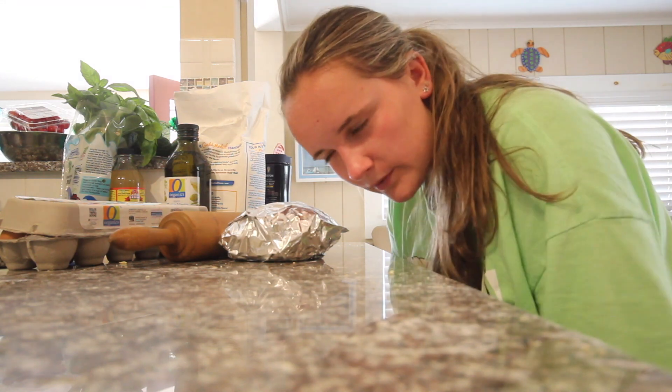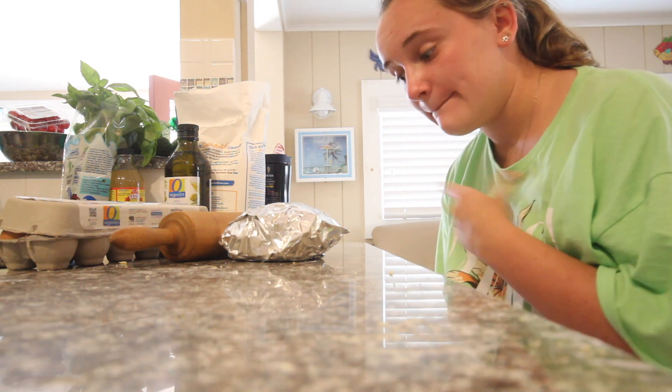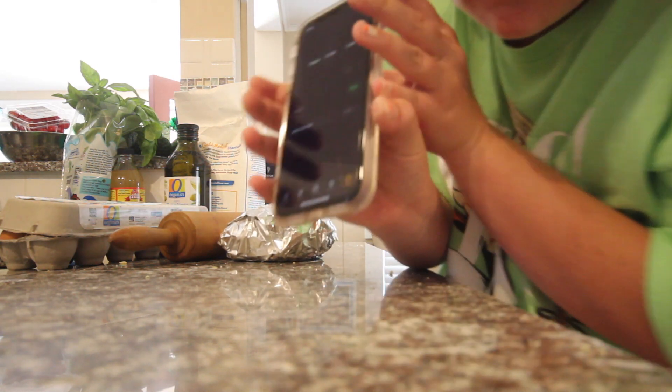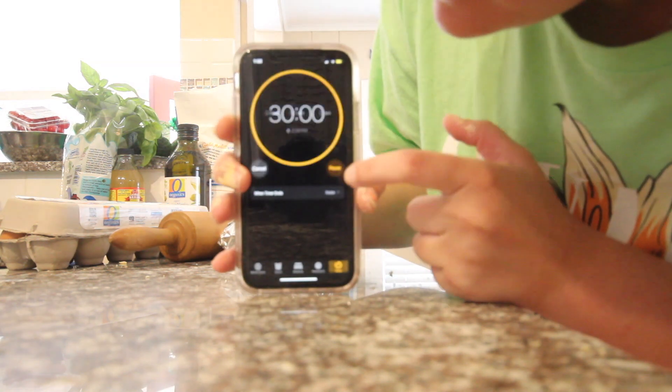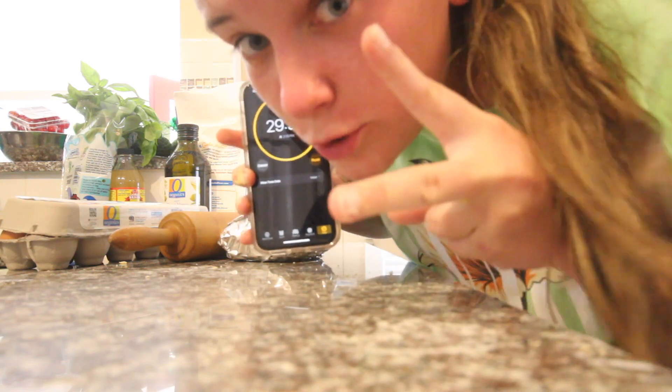We have just wrapped this bad boy in tin foil to let it sit for 30 minutes, so we are going to set this timer and wait 30 minutes. Peace.